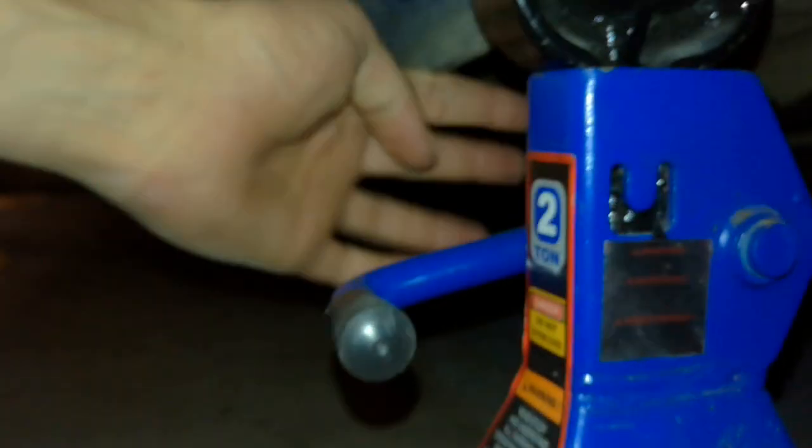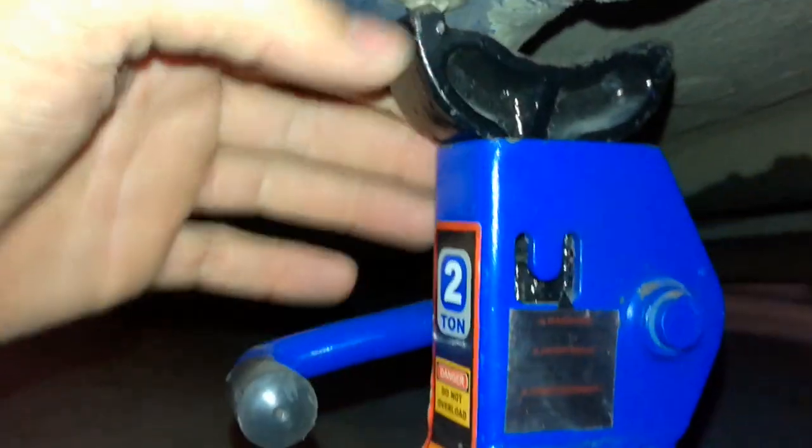But once you have it up, go ahead and take your jack stands and slide them right there under these pinch welds. Let me show you what that is — it's this whole metal thing, the seam right here, it sticks out. You set it on there. Mine smashed in, so I just let it smash in more.